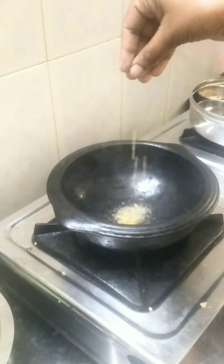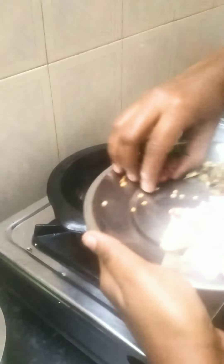There is a tomato. Next, using the same pan for the second stage, I'm going to cook it.